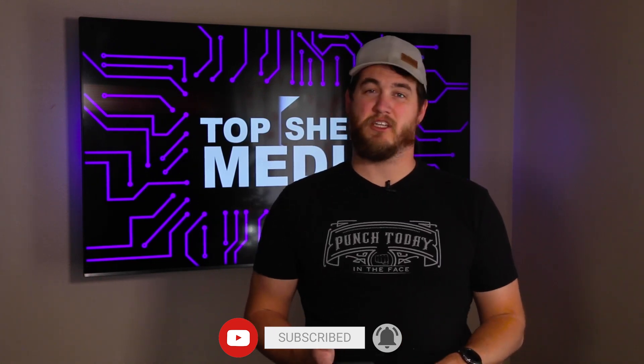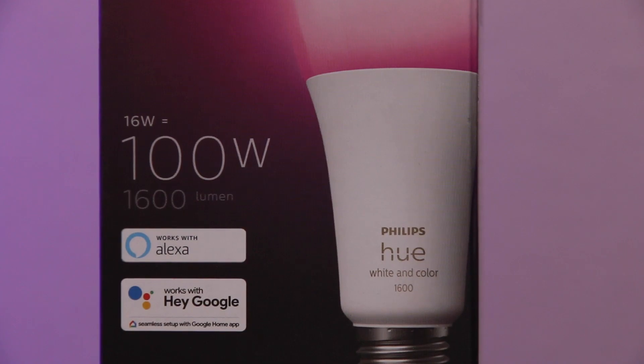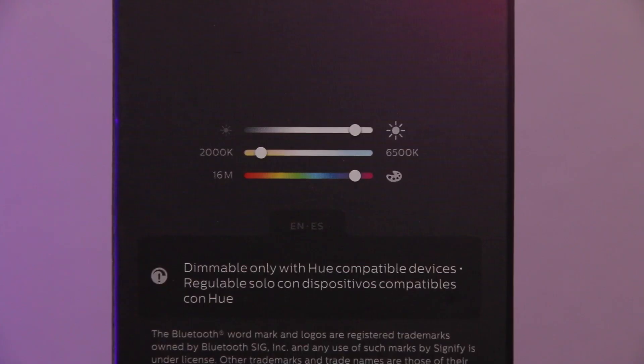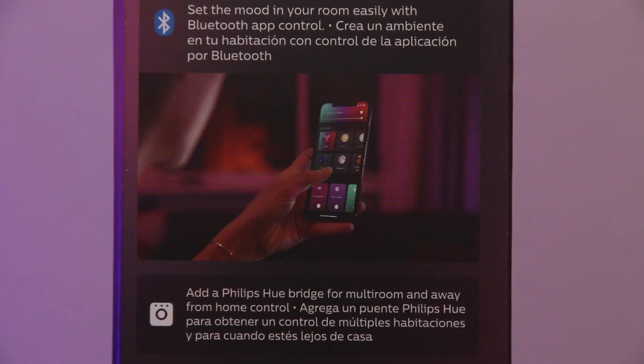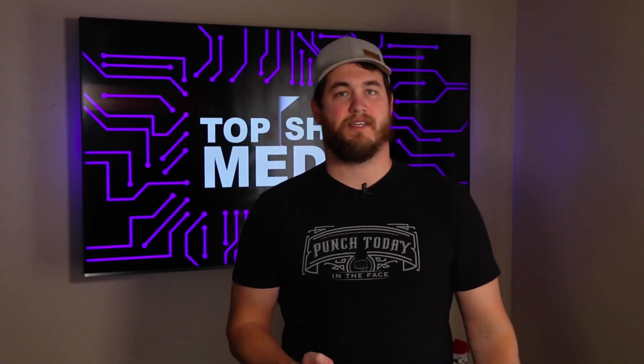It's 1600 lumens like I mentioned, as well as 16 watts. It is dimmable using the app and has a white color temperature from 2000 to 6500K. It can be used as a Bluetooth bulb or with the Hue bridge, and at the time of recording this video it's on Amazon for $60. Check out the link in the description if you're interested.